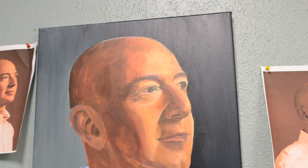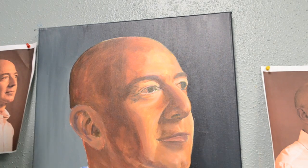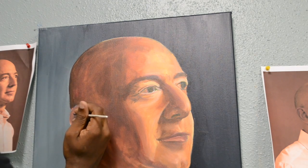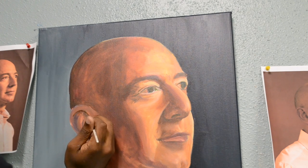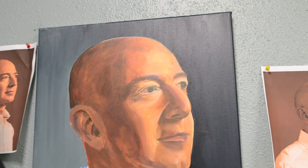I'm going to take some wet paint and block some line work in. I want to define this ear. The reason why I'm not using thick paint — which is why this is a wet and thick lesson — is because you want to start your paintings general to specific. If I block this in with really dark paint, even though it looks dark, it's just wet, it's just watery.